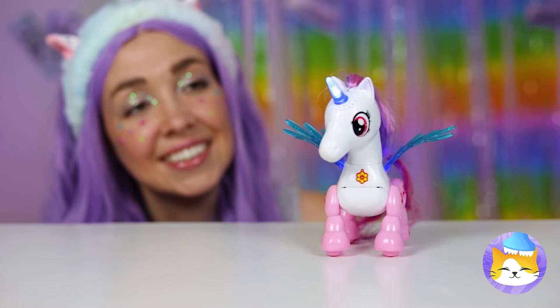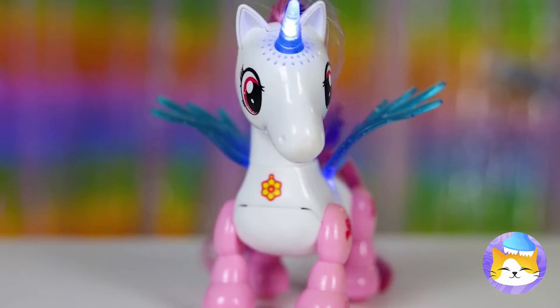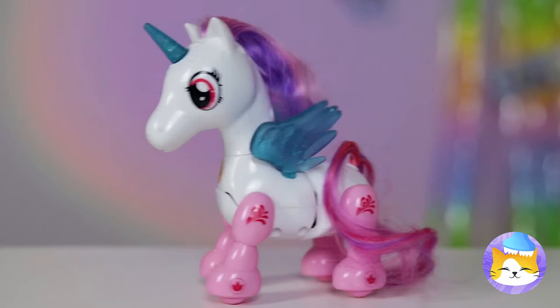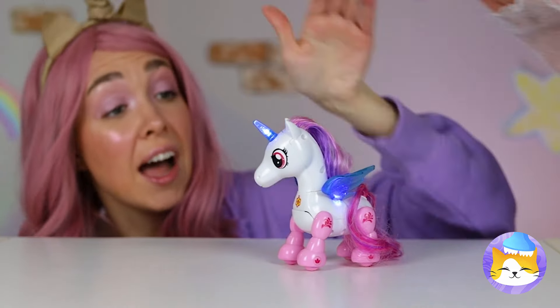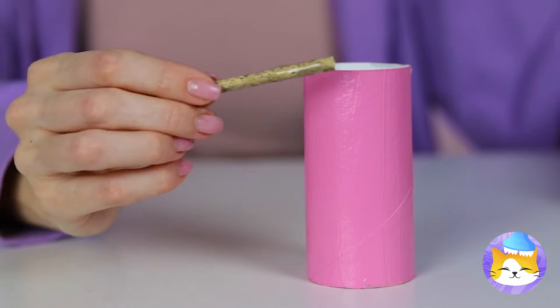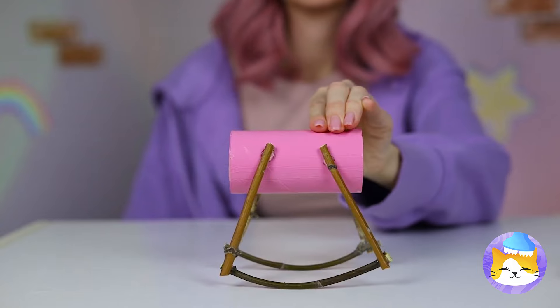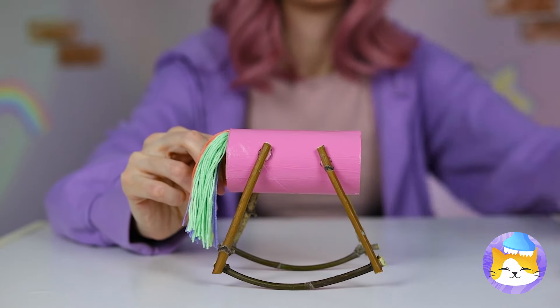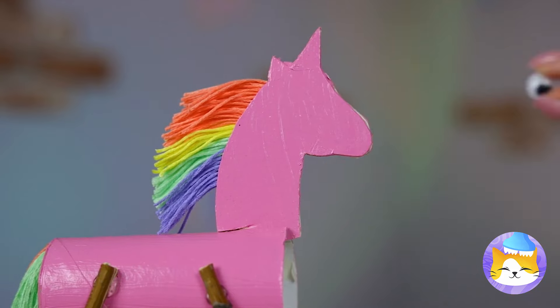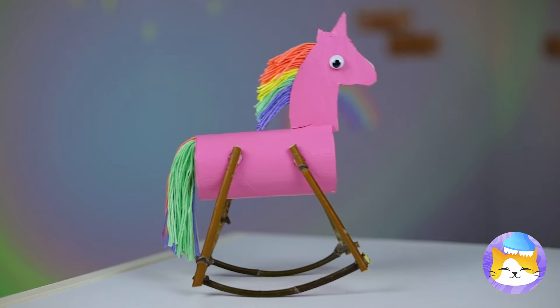This one might have wings, but this unicorn prefers to hoof it. Come on, little filly, strut your stuff! Guess she doesn't like to share. No matter — all we need is a toilet paper roll, just add some legs on the side, and soon we've got a rocking horse — make that a rocking unicorn! Come on, let the fun rock and roll!